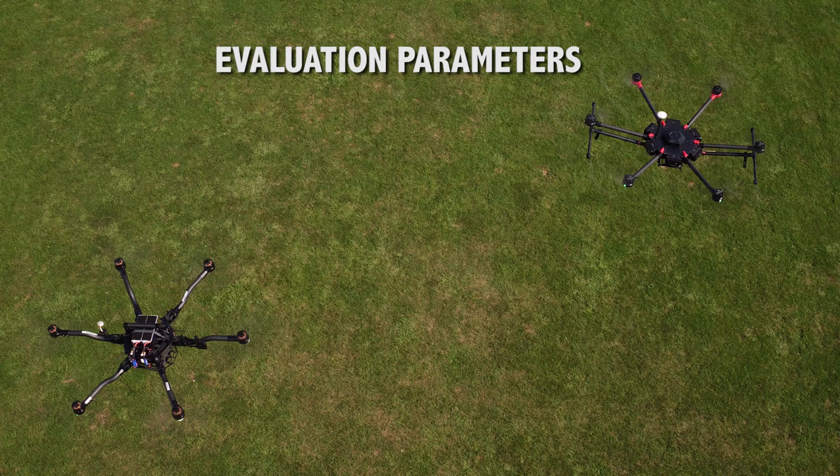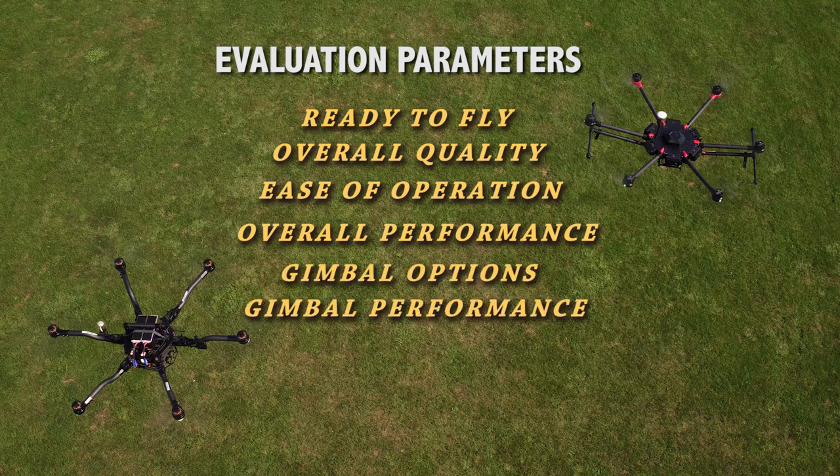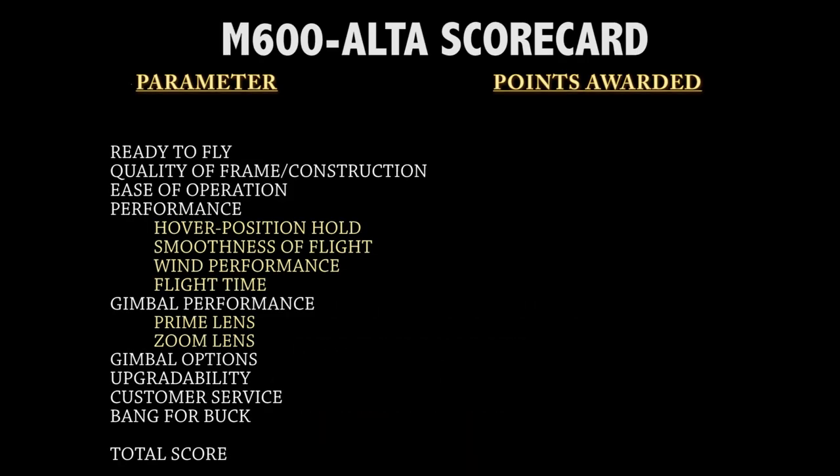This video will evaluate and compare the following factors: ready to fly, overall quality, ease of operation, overall performance, gimbal options, gimbal performance, upgradability, customer service, and value for cost. After each section, we will give each drone an overall grade from 1 to 10, with 10 being the best. Since numbers can be subjective, we will explain why we gave the grade we did.